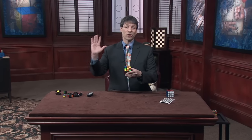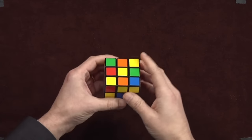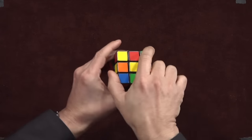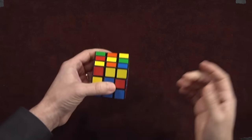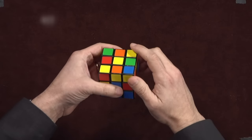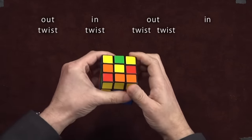It's done entirely with the right hand — I'm making sure my yellow is still on top. All you do is twist the right face and the top face, which we sometimes call the up face. Watch and listen closely: we twist. Out, twist. In, twist. Out, twist. Twist. In.